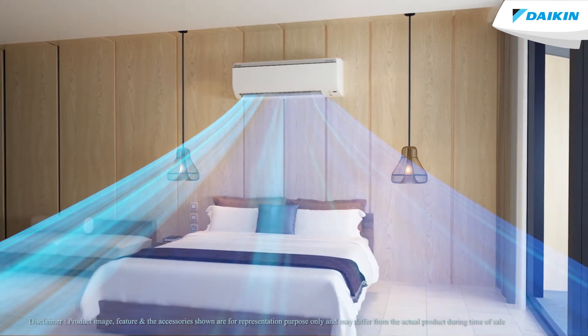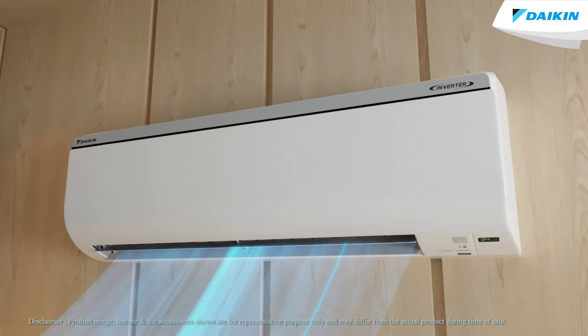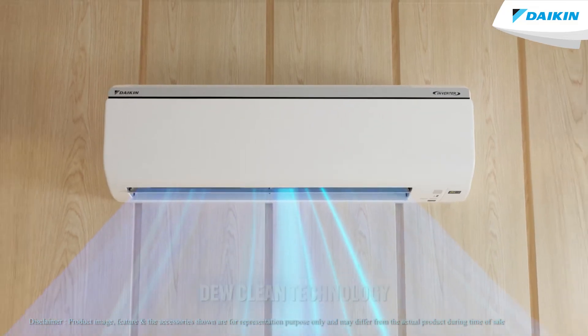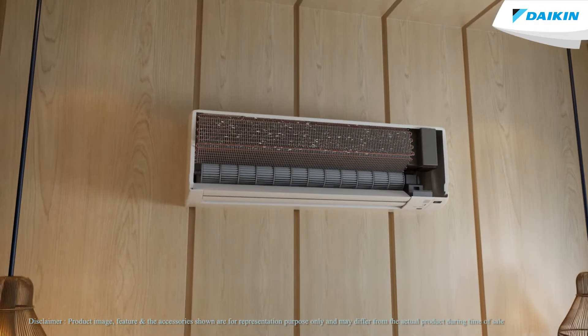To tackle this, we at Daikin came up with an innovative solution. We present to you a superior and advanced new technology: Dual Clean Technology. What is it and how does it work?